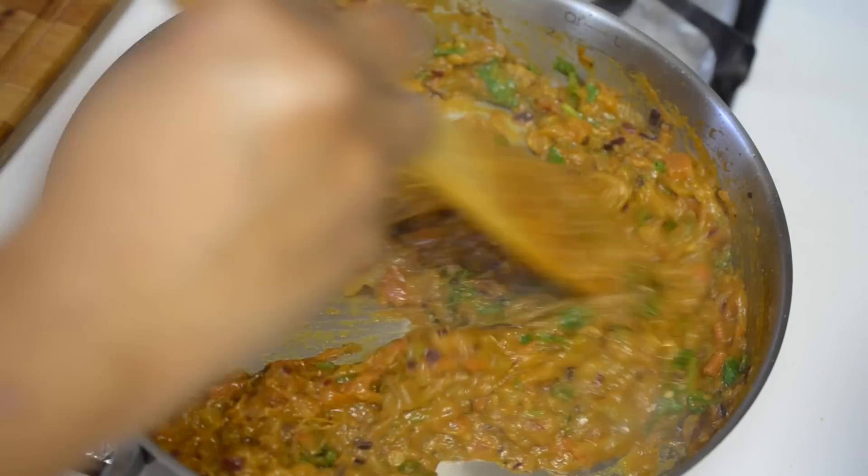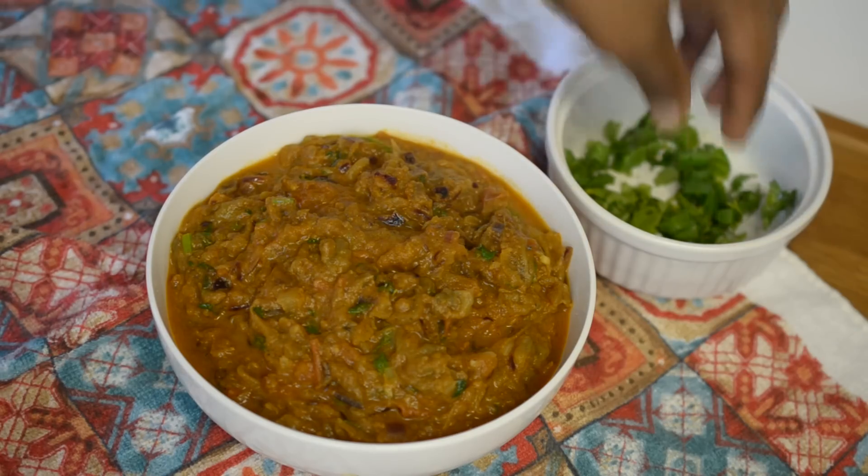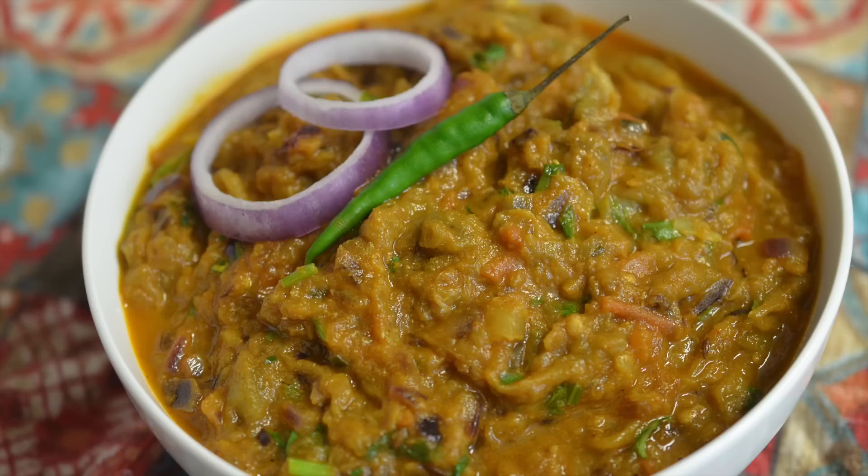My baingan bharta is ready to be served! I'm transferring it to a bowl and garnishing it with a few coriander leaves. This recipe is everyone's favorite at my home. If it's your favorite too, make this recipe and please do share your feedback — I love to hear what you're coming up with.